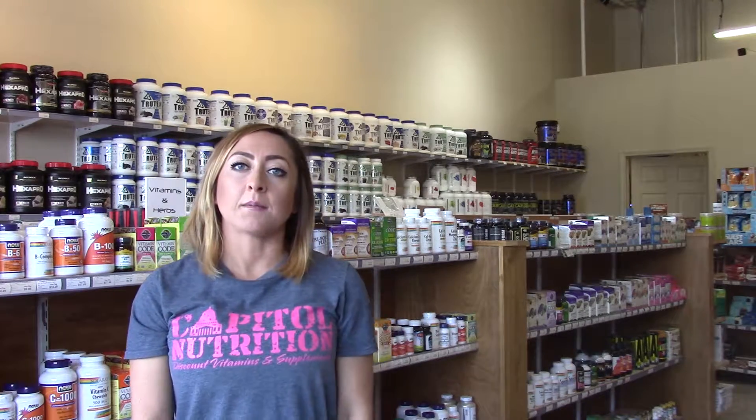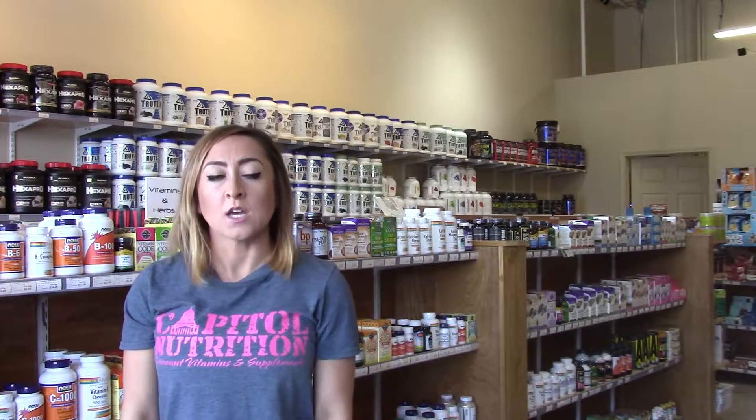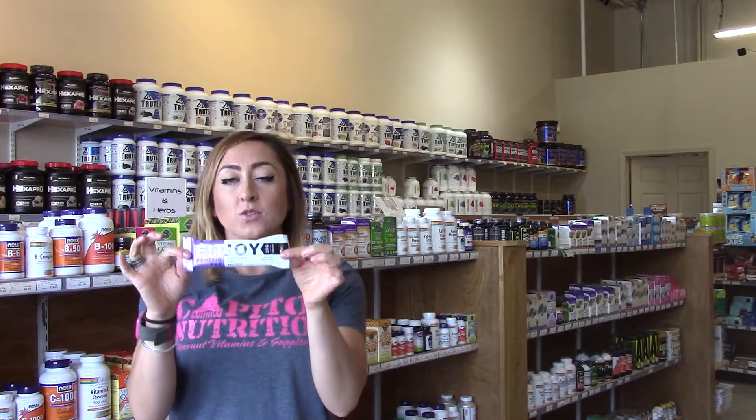Hey guys! It's Megan here at Capital Nutrition. I'm here today to talk to you about a new product that we started carrying this week. They are called Fit Joy Bars.